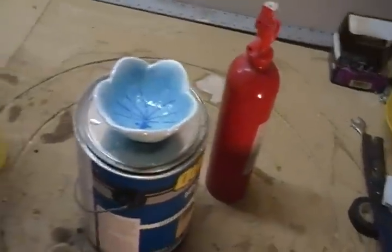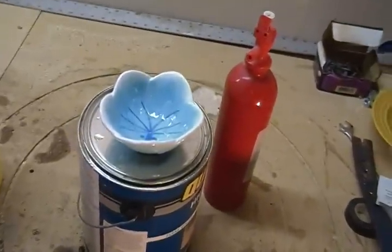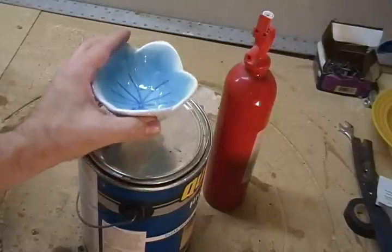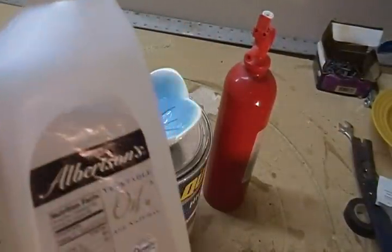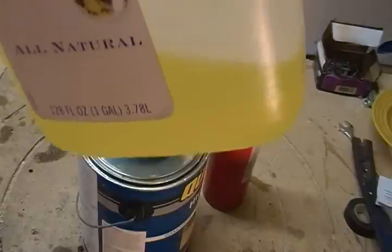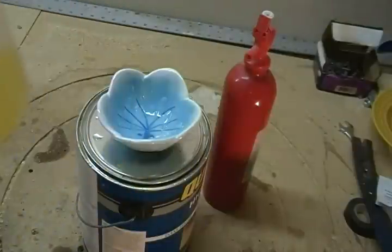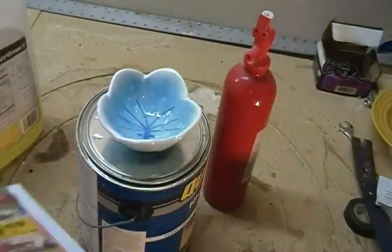If you ever find yourself in a situation where you need lighting, you can make an emergency oil lamp by using a little dish, some scrap paper that comes in the mail constantly, and some regular old cheap vegetable oil. You could use olive oil or something like that, but this is just the cheap stuff.